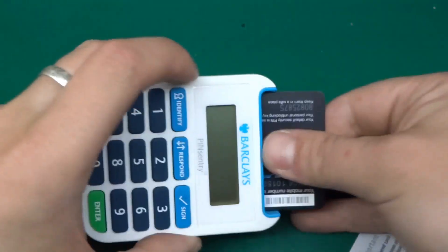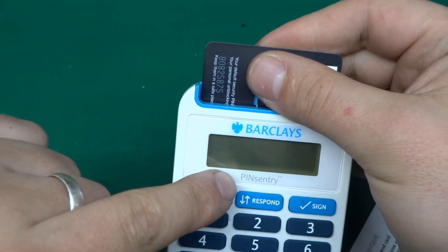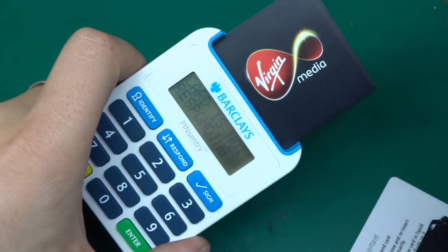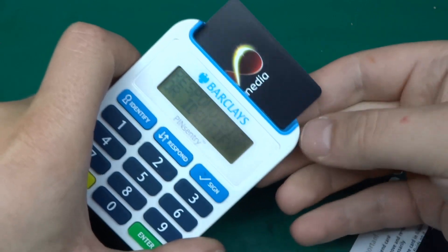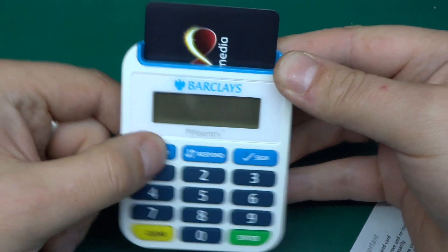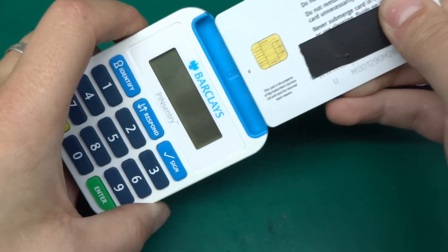I've tried inserting something into it and it does come up with something — it's got a nice alphanumeric display, one line of sixteen characters. If I insert just a piece of plastic, it says the card is not responding. So let's try inserting something with a chip. This is not a debit card — it's an expired Virgin Media prepay SIM card, and it comes up with a different message. Clearly the chip is giving some signs of life to the device, so it's asking: respond, sign, or identify. Let's do identify — and it says this card is not valid.